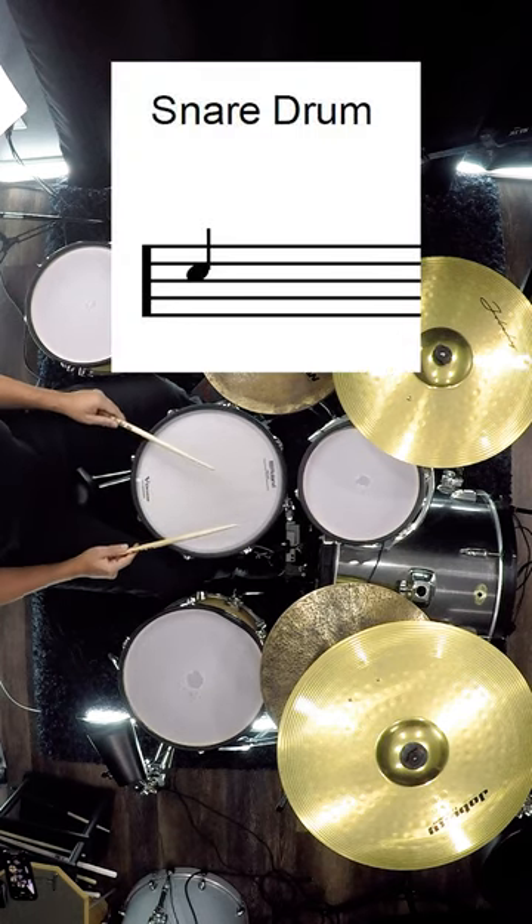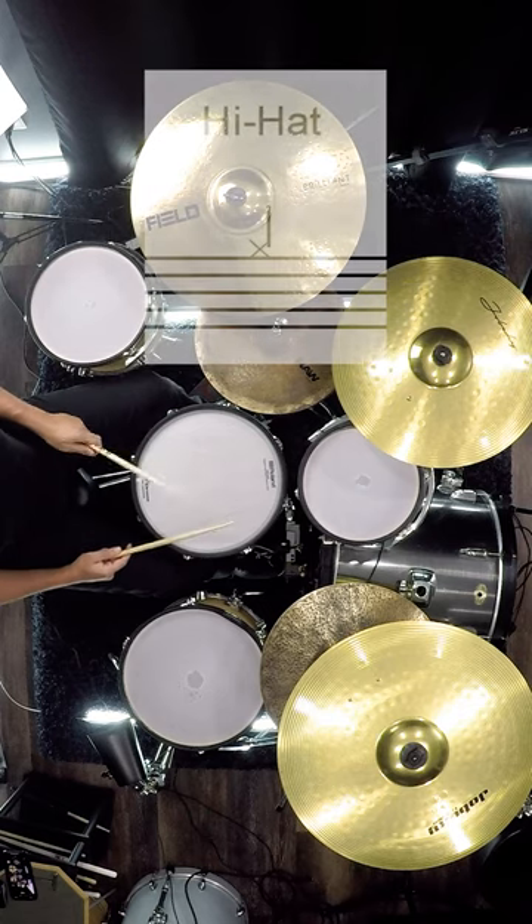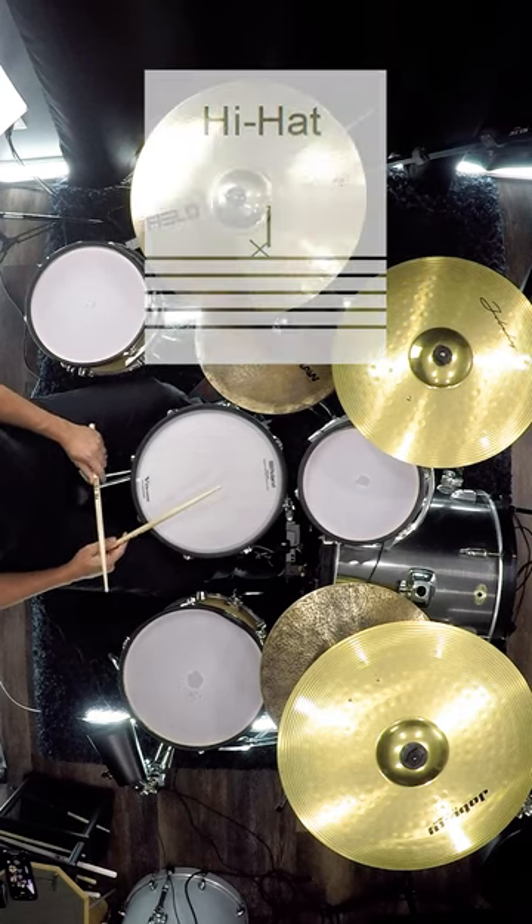The snare drum is two lines down in between those lines, and it sounds like this. The hi-hat is marked by an X on top of the bar, and it sounds like this.